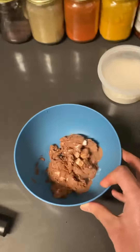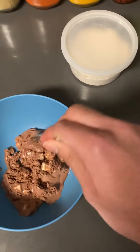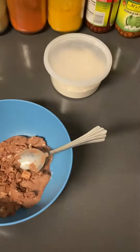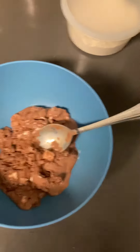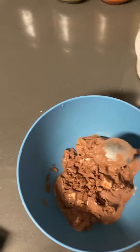Now, if you see, the ice cream is nicely melted, and even if we eat this ice cream right now, we won't get cold. So that's the tutorial, see you guys!